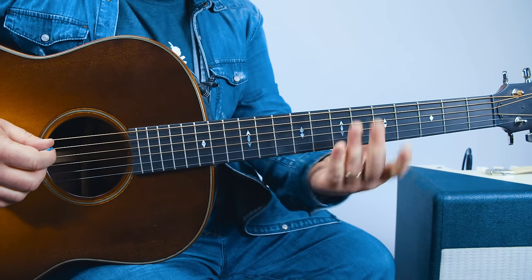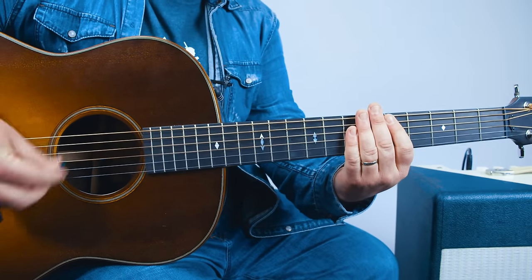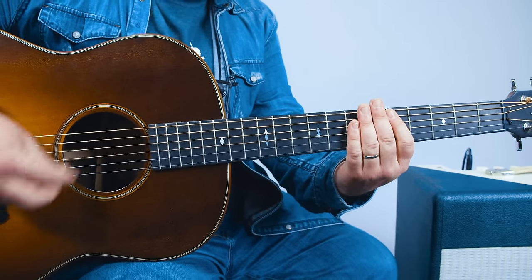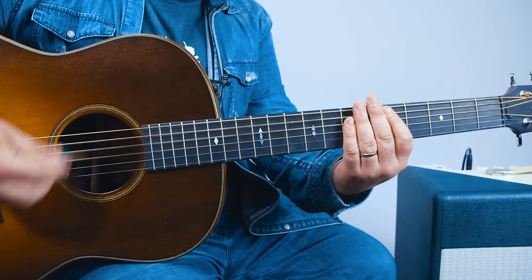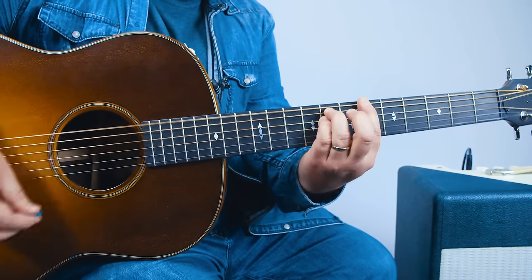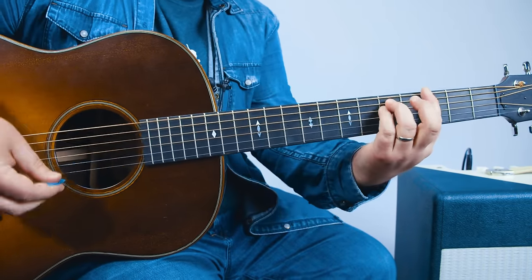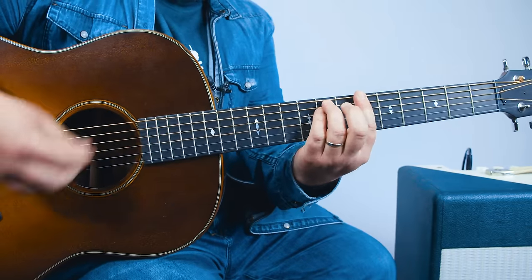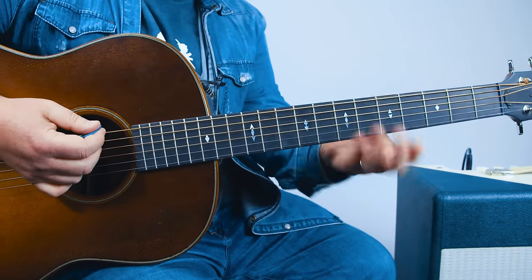Now we can call this part the verse. You want to think of the right hand constantly giving a little underlying rhythm. As soon as you're thinking of the power chord — the three, five, five — and as soon as you relax your hand but you're still touching the strings, you get that muted sound.